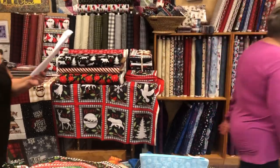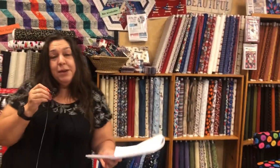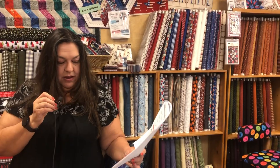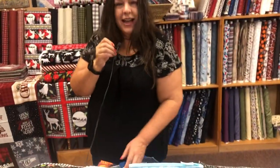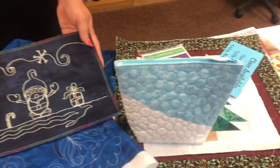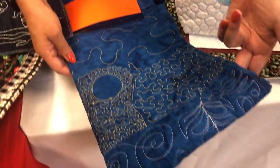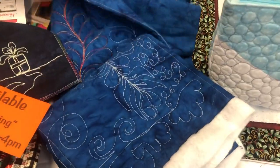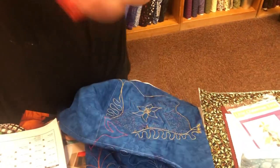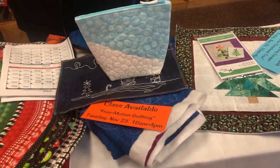Free Motion Quilting is on Tuesday, November 23rd — Trista is teaching this class. Free motion quilting is not always just for quilts; sometimes it's a bag, and you can do couching. They're going to do the basics: learning curves, points, and getting into more fun designs. With a little practice and patience, anybody can learn this.